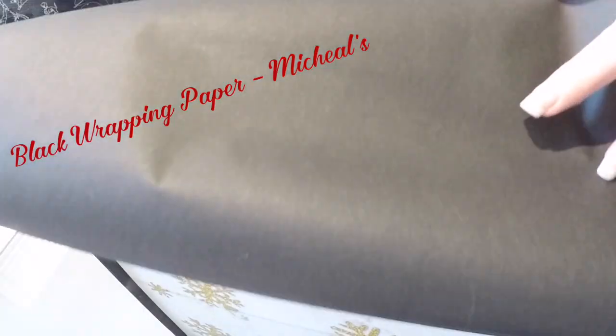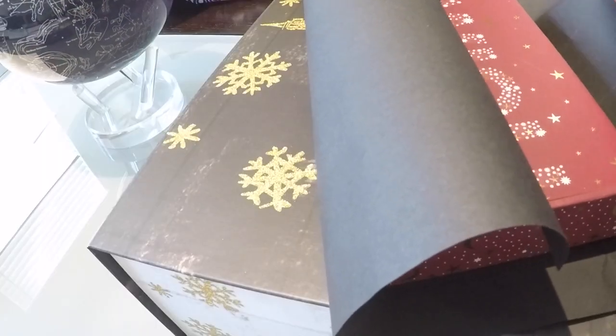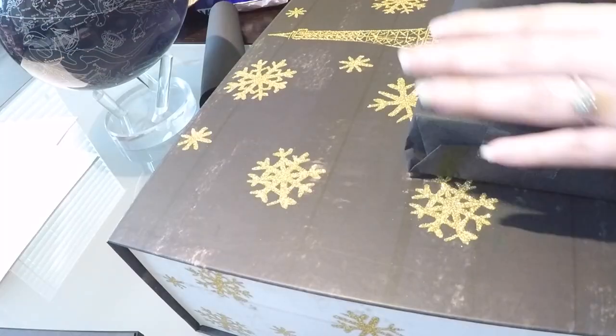In order for them to know which was box one or two, I needed numbers for the boxes — and I wanted big numbers. Joanne's and Michael's didn't have the size I wanted, so I just went ahead and created them.